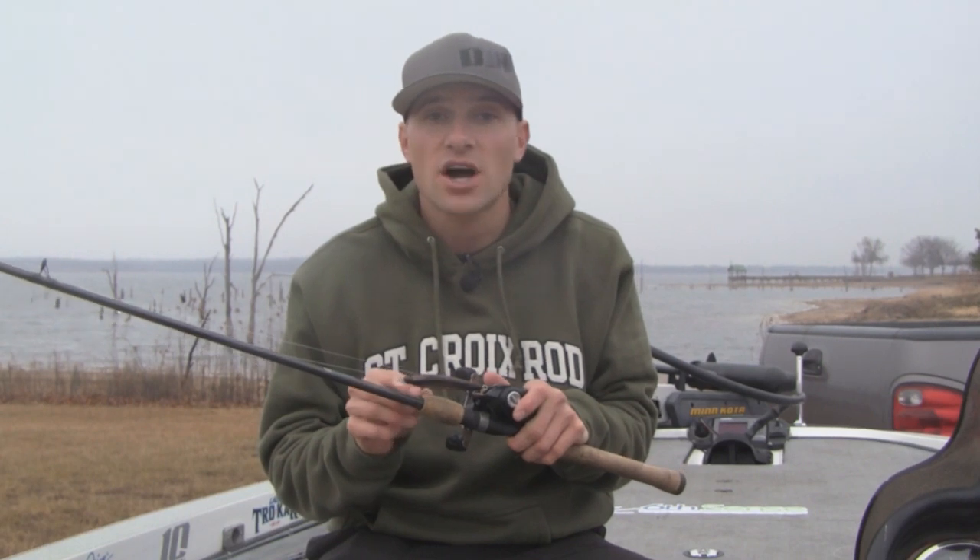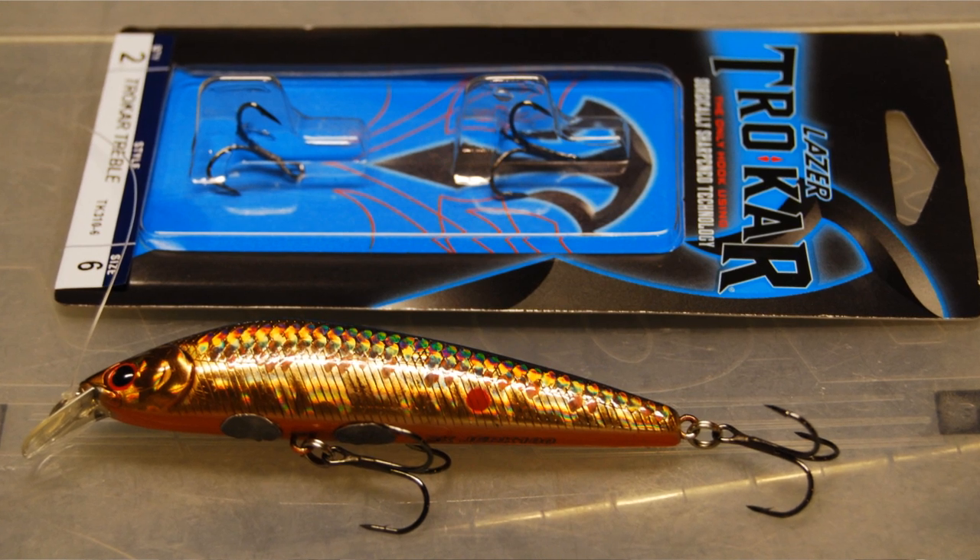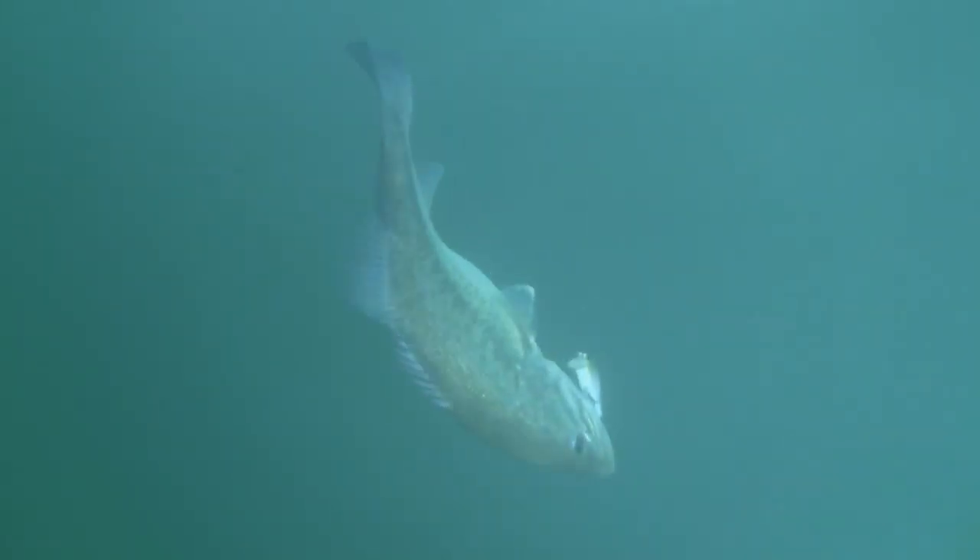The second trick is to replace the stock trebles with Trokar treble hooks. If a bass comes up and even swipes or touches your jerkbait, you can be confident that with those Trokar hooks you're going to hook that fish and get them into the boat.